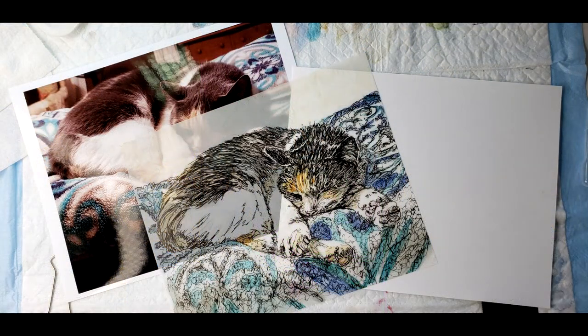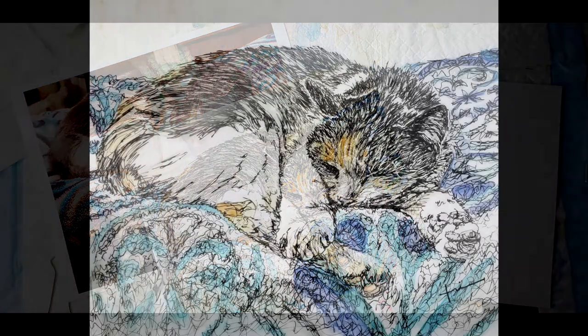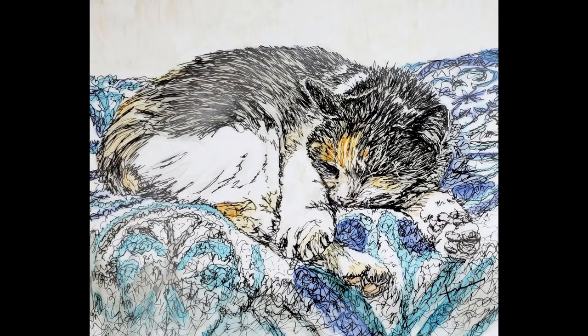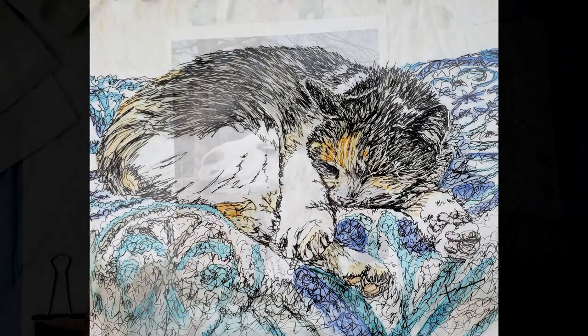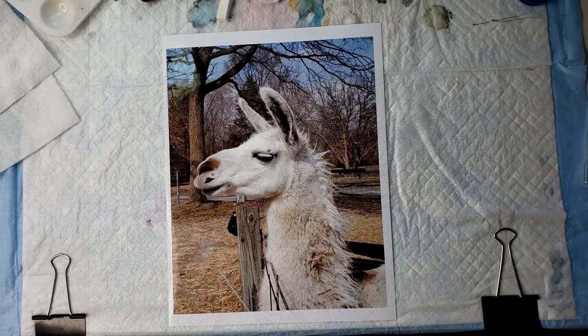I found a picture of my kitty, Princess Zelda, and did a practice run — you might have seen it on Facebook. I took a picture of this little cutie on a walk near my home, and he is going to be the subject of today's video.